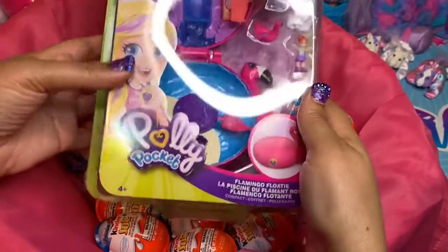This is the Kinder Joy. My daughter loves these things — if it was up to her, she'd have every one of them every day. We know one side is chocolate. If you don't know what it looks like, I'll open it for you. So that's the chocolate side — that's what the chocolate looks like inside. Yummy! We're going to set that to the side and see what toy is in here. We know it's Frozen.